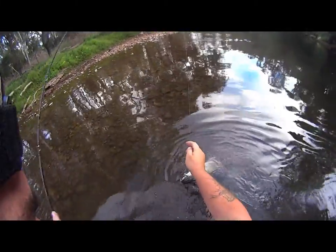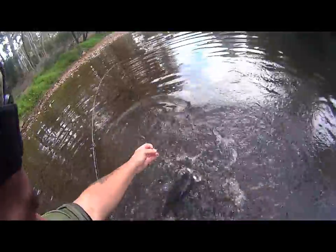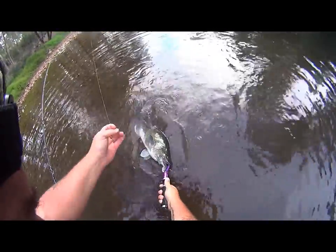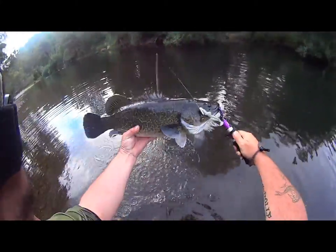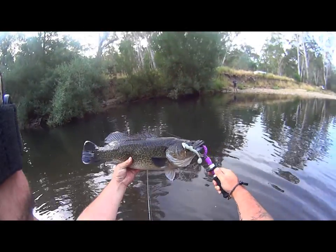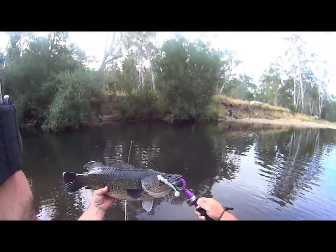On the Z-man. Just that one. It's a nice Murray cod. Murray perch, isn't it? No, it's a Murray cod. Just nice and dark.